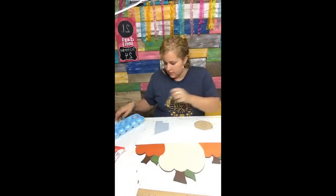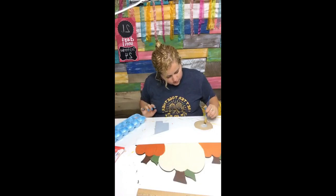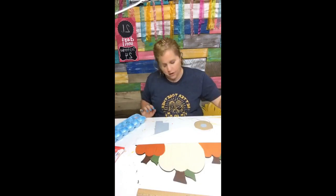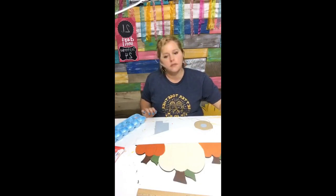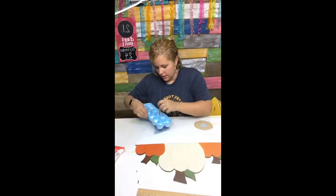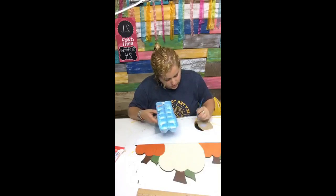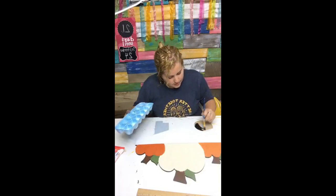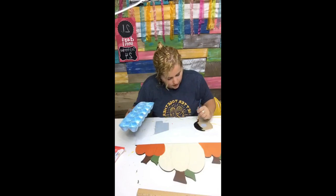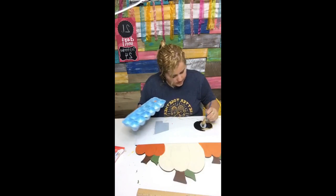I've got the little legs of the wheelbarrow painted, and now I'm going to paint this little inside circle. This is Granite Gray by Apple Barrel Paints. Now we've got some black — we're going to go ahead and paint in the wheels, and then I'll show you the easiest buffalo plaid painting technique ever.